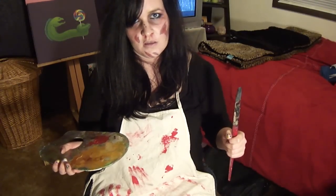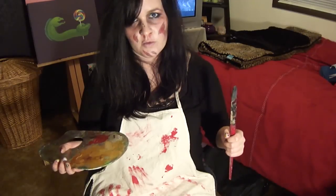Today we will be learning how to draw a zombie, or the living impaired as we prefer to be called.